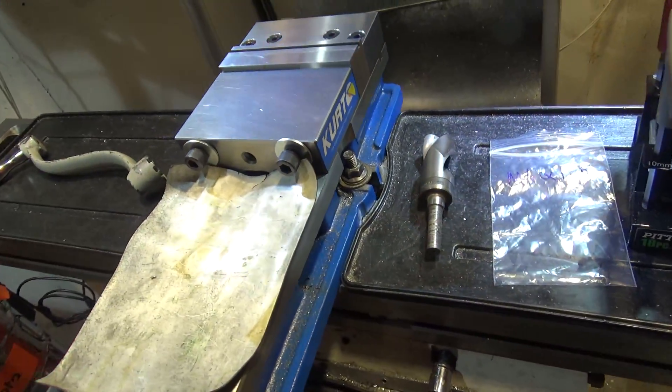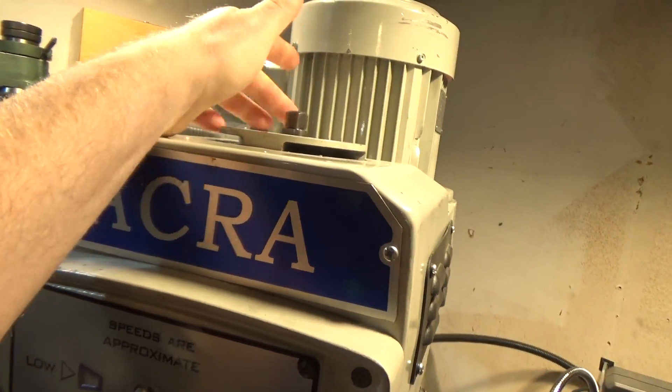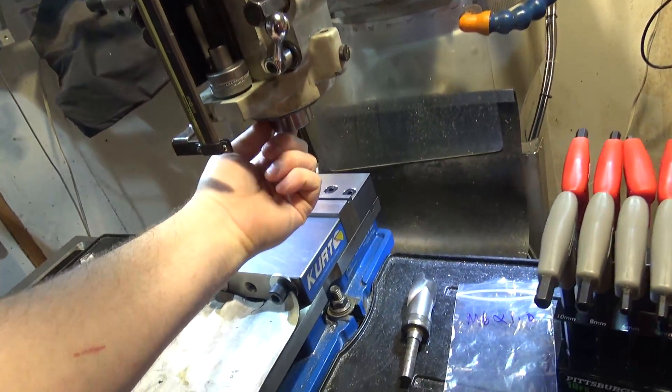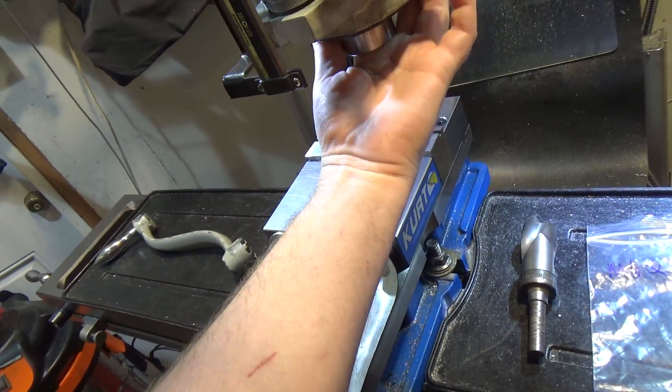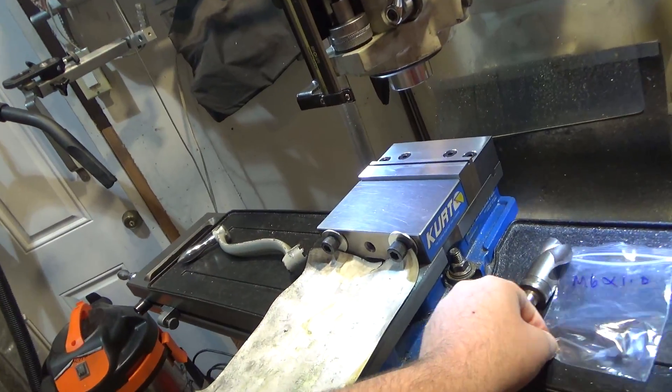But in my case it did not slip. It was an Albrecht chuck and it held on tight — it was so bad that in order to get the drawbar out I had to use an impact wrench to loosen it when it caught on the exit burr. At the time I didn't know, but it sheared the alignment pin off the R8 collet, so we're going to be replacing it.